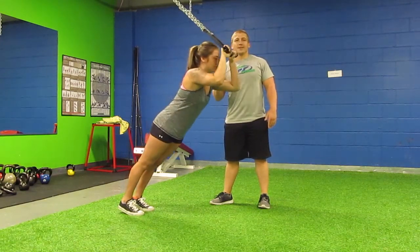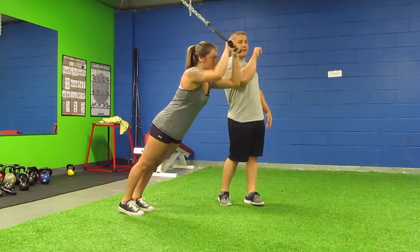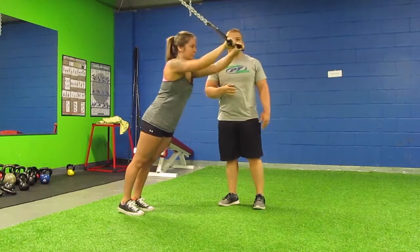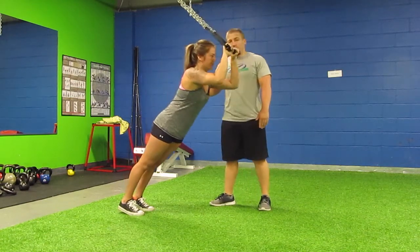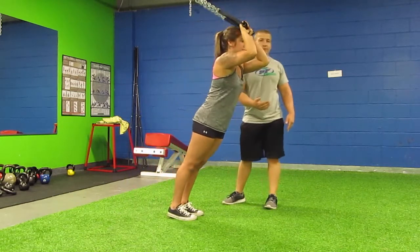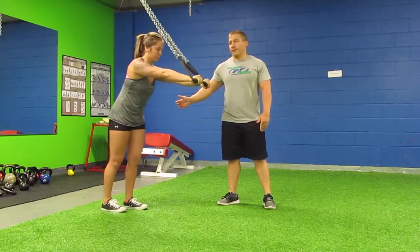What we're going to make sure she does is turn her elbows down towards the ground, keeping them out from the body, as you can see right here. Also with this, Kelsey can step either forwards to make it easier or harder if you can't necessarily do it at that level, and she can also step back, which is going to make it a little bit harder.